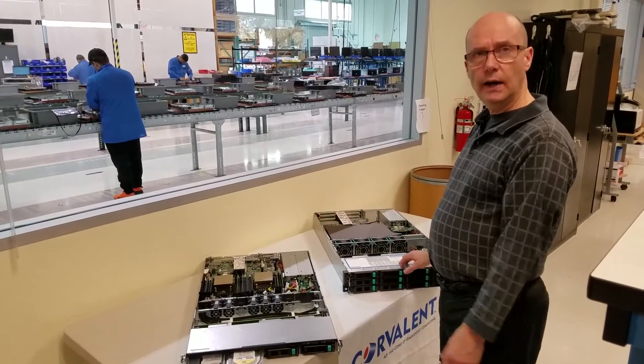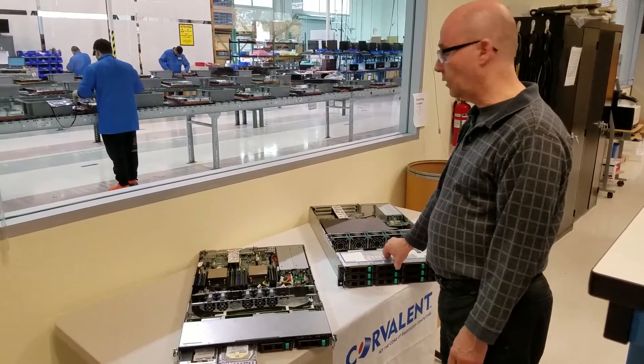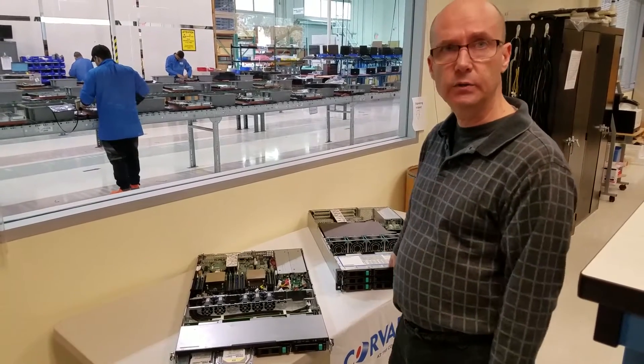These are some basic ideas to help you figure out what the 1U and the 2U is all about. Go to our website for much more details, and you can request more information about the configuration and the possible peripherals that can be added to this unit.